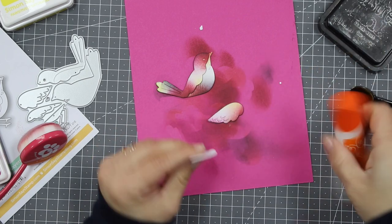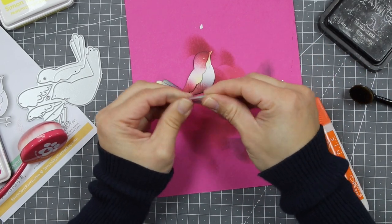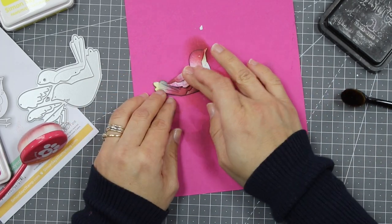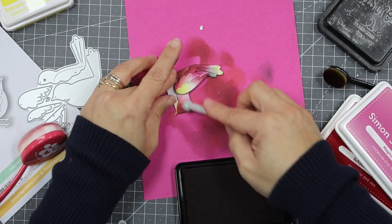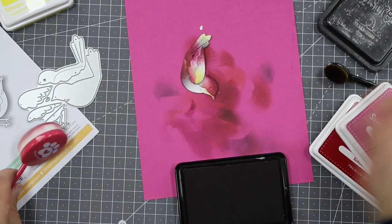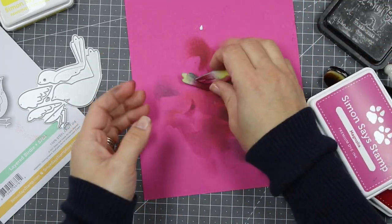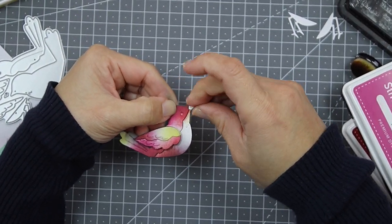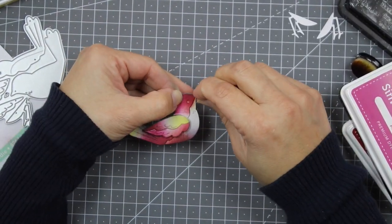Another super important thing: do not cover the whole die cut with ink. You can see white areas on those die cuts — that's what makes all the magic. I glued all the pieces together, and to adhere the wing I'm using a dimensional foam pad. I'm also adding a little more color here and there because as inks dry they look more opaque, and I really want vibrant colors.